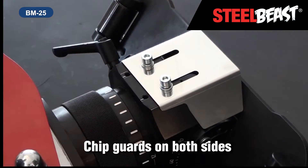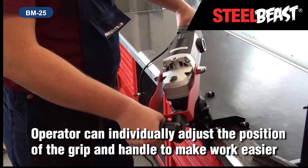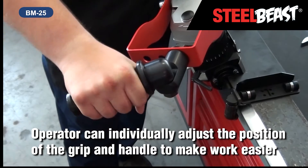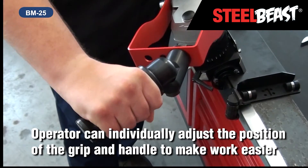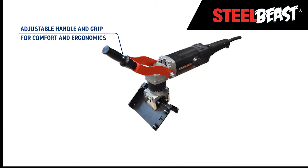Chip guards on both sides. Operator can individually adjust the position of the grip and handle to make work easier. Adjustable handle and grip for comfort and ergonomics.